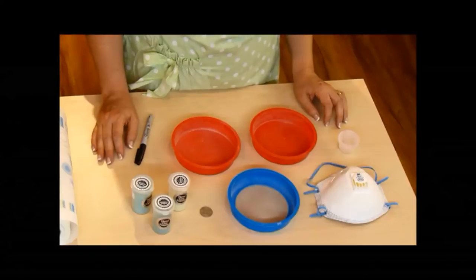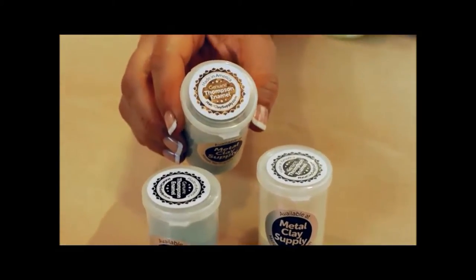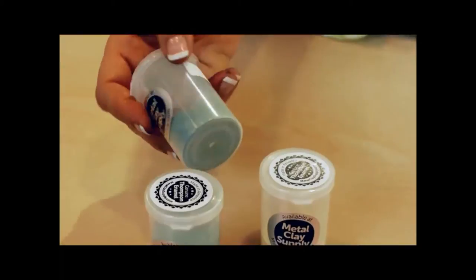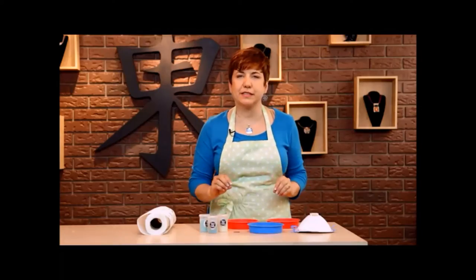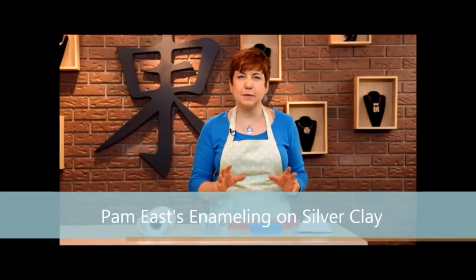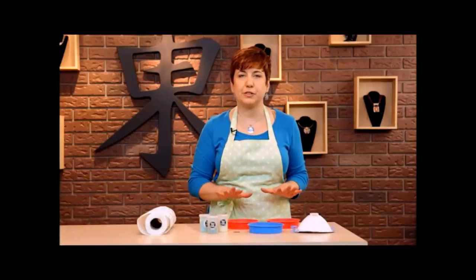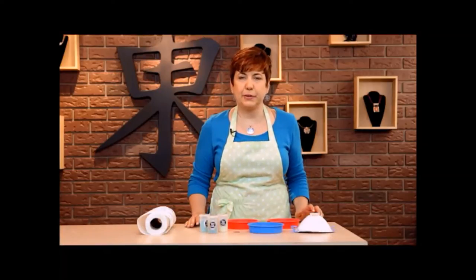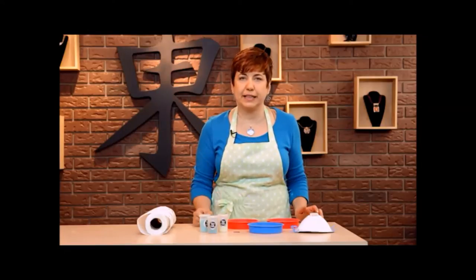Let's go ahead and prepare our enamels. Enamel is ground glass. When they make it, they smelt it, put in chemicals to give it color — different elements depending upon the color — then they pour it out into sheets, crush it, grind it, and put it through a screen. The screen they put it through is 80 holes per linear inch — it's an 80 mesh screen.